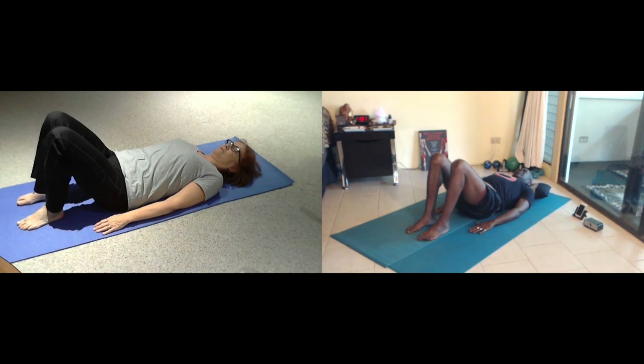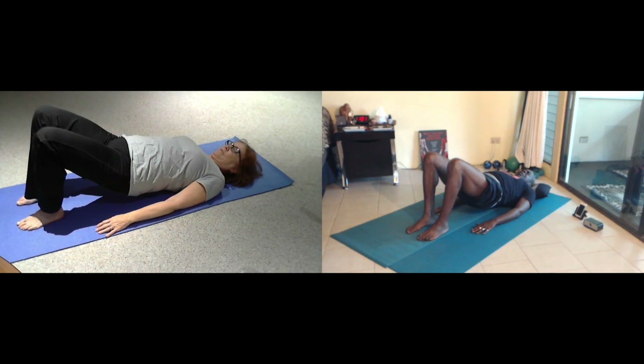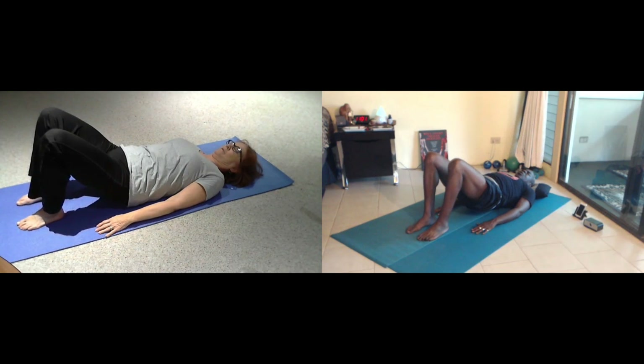And again, inhale as you lift up, stretch it. And then as we exhale, we're going to articulate and come back down. Relaxing all the way down.